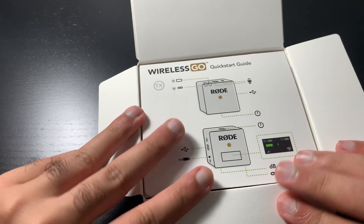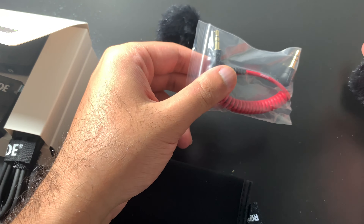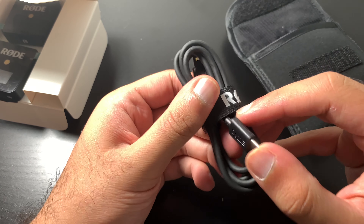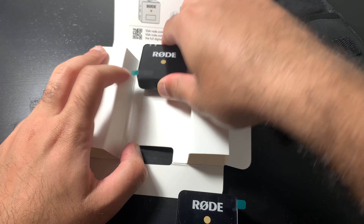We have the safety and regulations booklet. This is the windshield — some people use it, some don't — you put it on the mic itself to improve audio quality. This cable goes to your phone or device, connecting to the transmitter. Here's the pouch, which is actually pretty small and compact — you can throw it in your pocket. There are two USB-C cables, one for each unit. The mics were clipped in, which is why they weren't coming off. I believe this one in my right hand is the mic and this is the receiver, the transmitter.